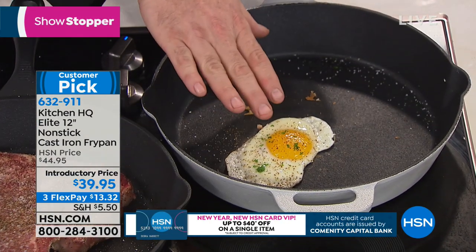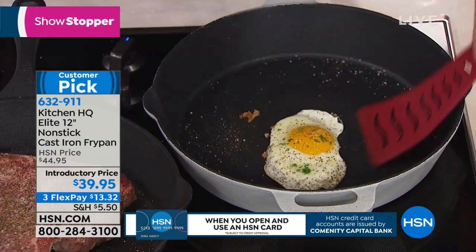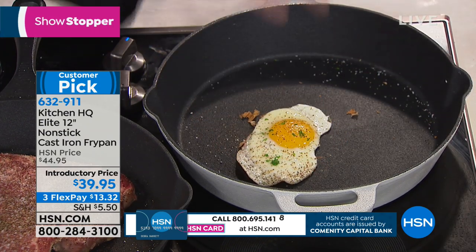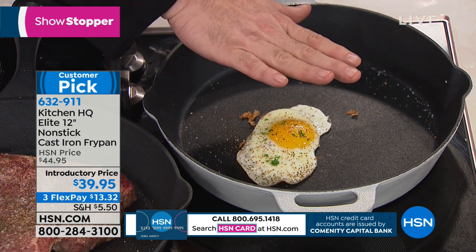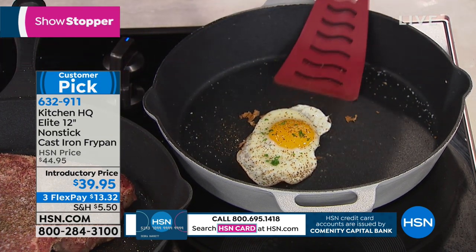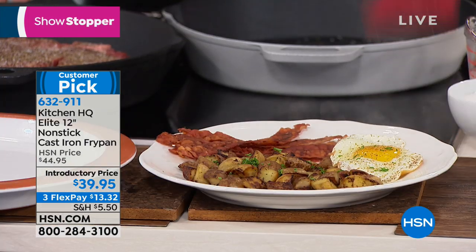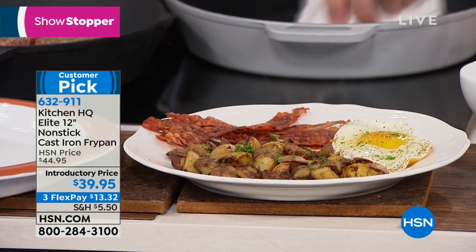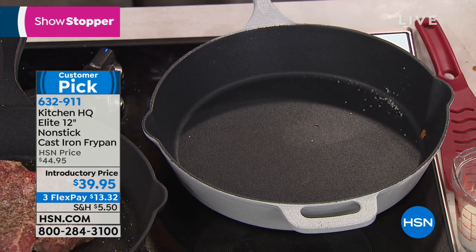I picked an egg to show you first because if you know cast iron, then you know that this egg alone is all you need to see. This is when the spoon came out of grandma's house, because if you put an egg on an unbuttered, unoiled pan, you had to re-season it. We're talking an egg — no butter, no oil, no layer between the food and the pan. And when the time comes to finish it, it simply wipes out or goes right in the dishwasher.